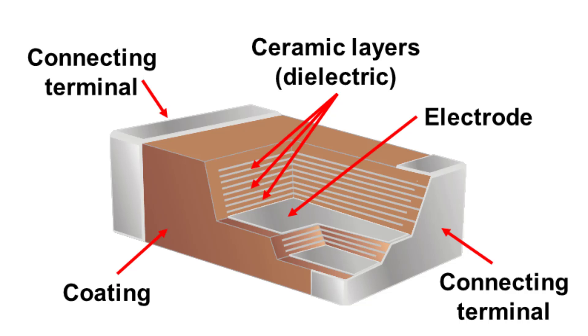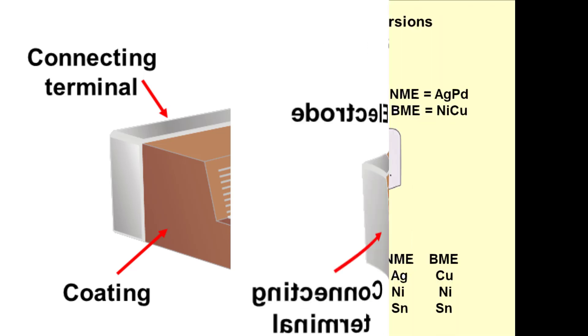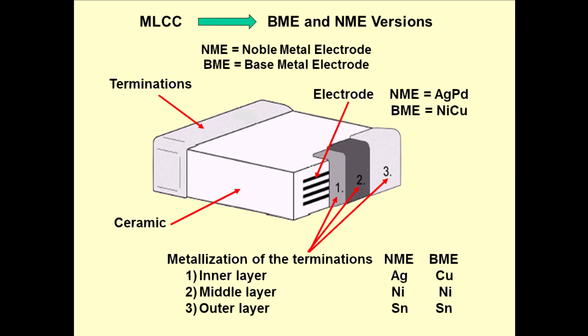Now, each of those electrodes are connected to the outside world via a connecting terminal. What gets interesting, and the reason why some are magnetic and some are non-magnetic, is because of the material used in the electrodes and the connecting terminals. Recall I said that MLCCs were introduced in 1961. Well, by the mid to late 90s, manufacturers were experiencing a lot of pricing pressure on silver and palladium, so they were looking at some way to introduce a lower-cost MLCC. This is when BME, or base metal electrode MLCCs, were introduced, where the electrodes were no longer silver and palladium, but nickel-copper.